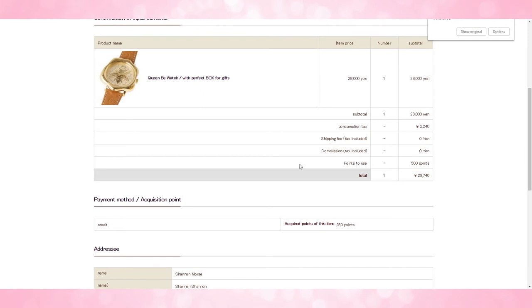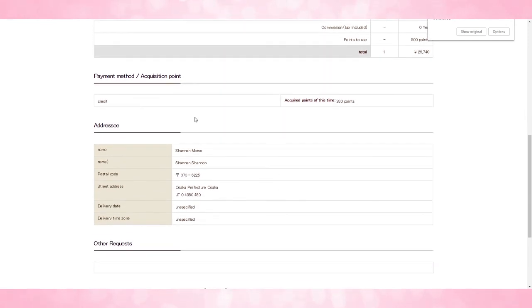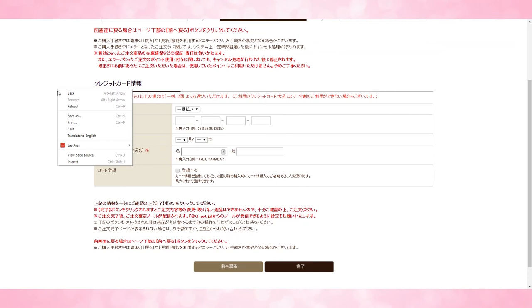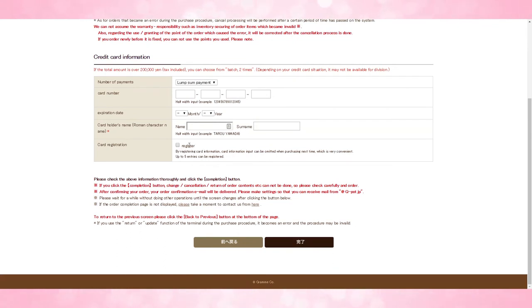This is where you will verify everything on your page — how many points you want to use, whether you're using credit card or not, how many points you're acquiring, and your address. Click next and then you can enter your credit card details. If you have over 200,000 yen in your purchase total, you can choose to separate that into two credit card payments. Otherwise, enter all details on one lump sum — choose your month and year, the cardholder's name, and whether you want to register that card. Since I'm not sure if they're storing passwords in plain text, I wouldn't register my card either.